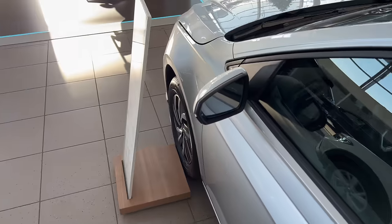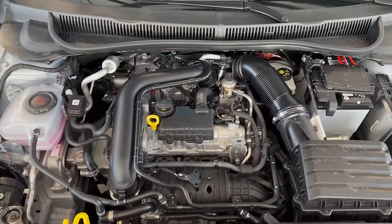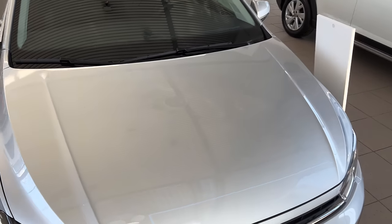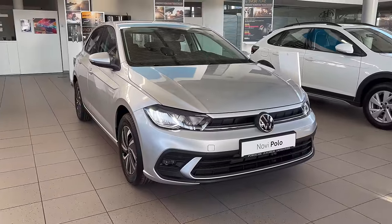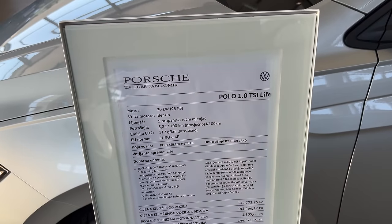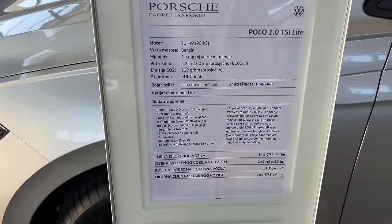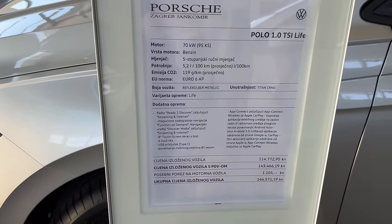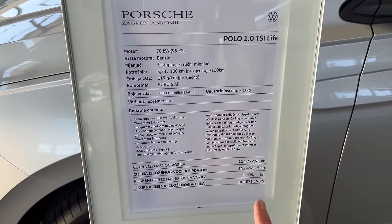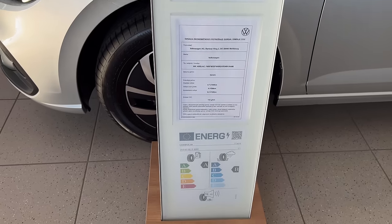Let's check the front bonnet. Push the badge to the left and use the little leg to open it. This is the three-cylinder petrol engine; there's the washer fluid in blue, and some insulation on top. Spec sheet: Polo 1.0 TSI Life package, 95 horsepower, average consumption around 5.2 liters per 100 km, five-speed manual. Extra options include the Ready to Discover system with an 8-inch touchscreen, Apple CarPlay, and Android Auto via USB-C. Price shown is in Croatian currency — euros equivalent noted below — along with the Goodyear tire specs.